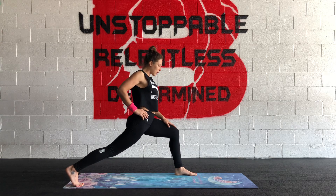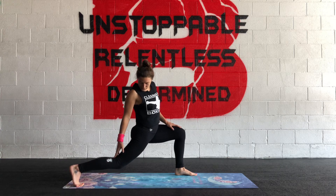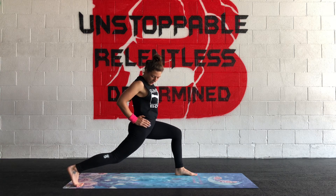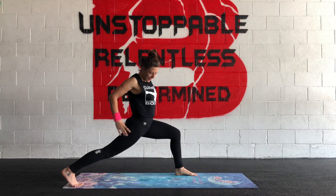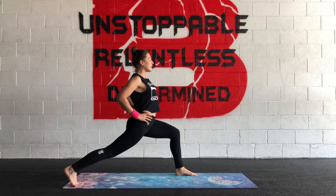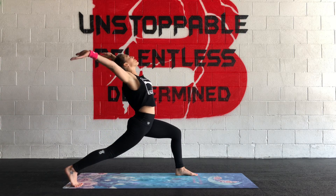Keep that bend in the front knee. Now we'll assess the back leg — it can be bent as much as you need to support the hips being forward, or you can try to extend energy throughout that back heel. We're here. You can bring your arms around and feel that stretch through the hips.